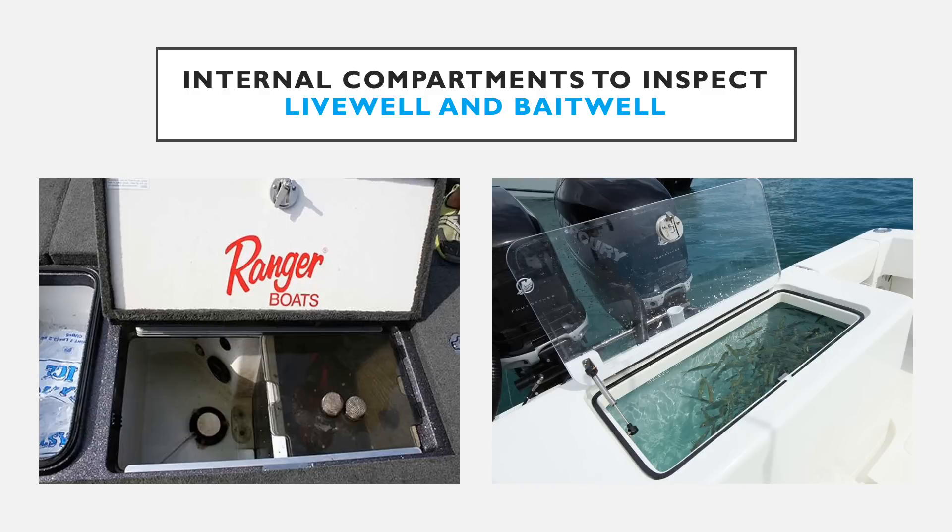Live wells and bait wells are internal compartments that hold water, so any standing water presents the risk of having viable fragmentation or small-bodied AIS located in them. This risk is heightened by how these compartments are filled — they have internal electrical pumps that pump water through through-hulls in the boat from the lake, pond, or river the watercraft is in. If there are any nearby invasive species such as zebra mussel veligers, spiny water flea, or even a fragment of milfoil, those could get sucked into the live well. If the boater doesn't properly drain and dry these internal compartments, those aquatic invasive species could remain viable until the water is removed.